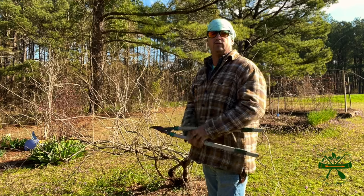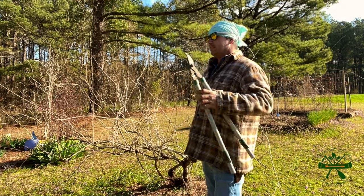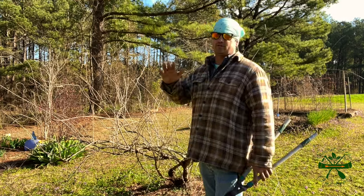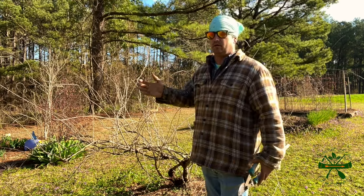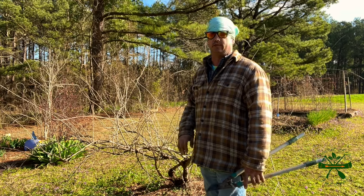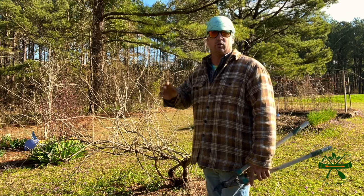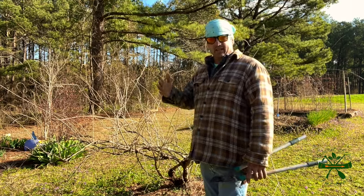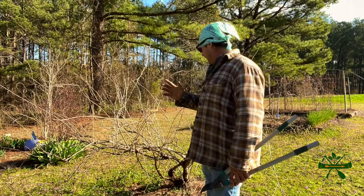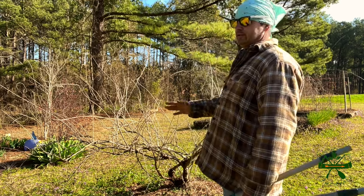Hey y'all, welcome back to Spirit of the Outdoors. It's time to get stuff squared away for gardening season. It's time to plant some of the cooler weather stuff - it is not near about time to start planting tomatoes and all that kind of stuff yet. But it is end of February, and I always do some pruning this time of year.